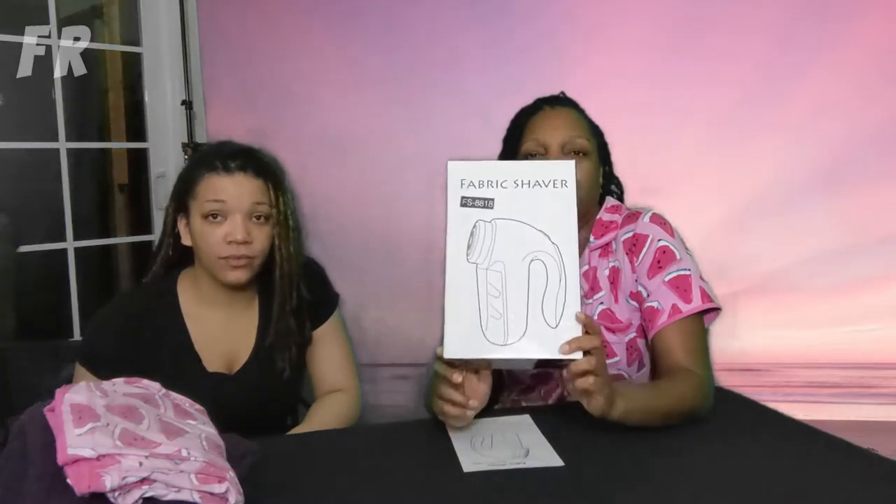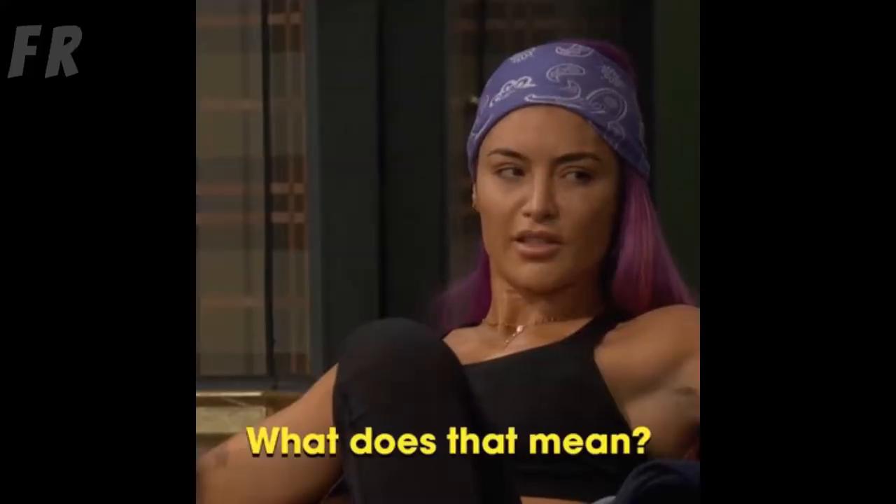Alright guys, today we're doing a review of a fabric shaver that we ordered online to get lint balls. This is that time of year — everybody has sweaters that collect all kinds of lint and cat fur and whatever ends up in a lint ball. We all gotta wash and dry, and fabric sheets can only do so much. So, on to the tutorial.